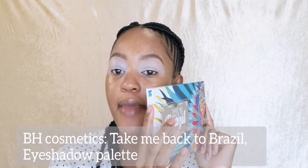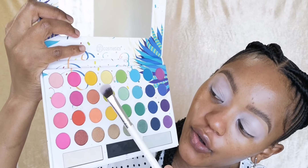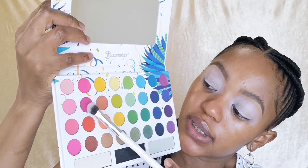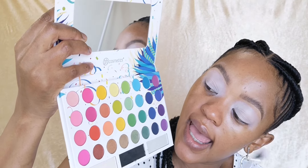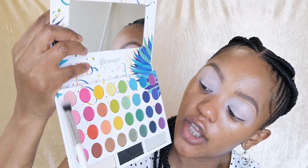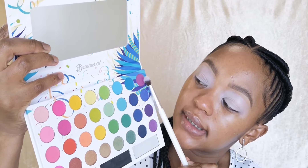For this pink explosion eyeshadow tutorial I'm gonna go in with this BH Cosmetics palette - the 'Take Me Back to Brazil.' I'm going to first go in with this pink shade, then for the outer corners use this darker shade. For a bit of transition I'm going to use this color, and once I cut my crease I'll go for a lighter pink. If the intensity isn't dark enough I'll be mixing it with that purple over there.